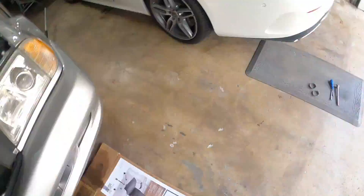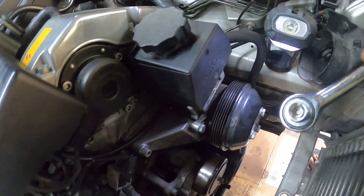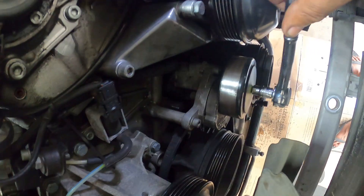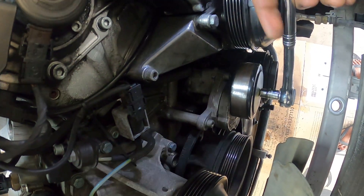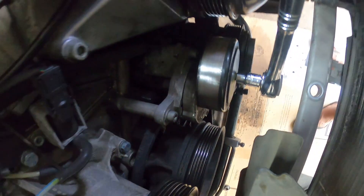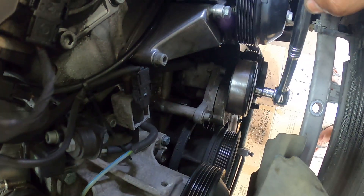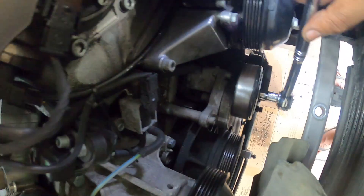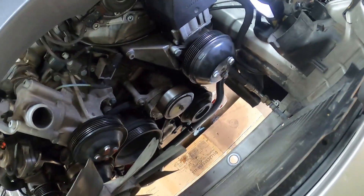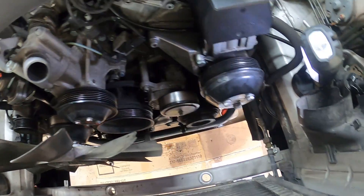To remove the serpentine belt, it's a Torx socket on the tensioner right here. You turn the tensioner counterclockwise to put slack on the belt, then pull it over the pulleys. Installation is the reverse. You have to be careful routing that belt because it's so long — you need to know exactly what path it takes, so have a diagram handy. I've done it a couple of times now, so it's not too bad.